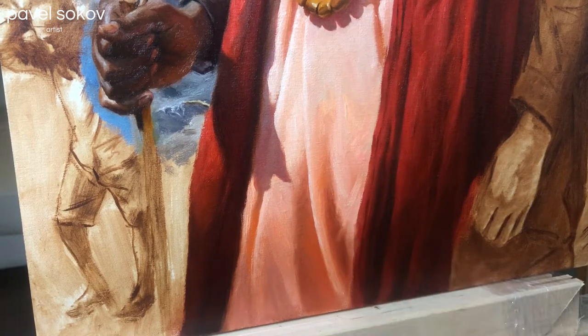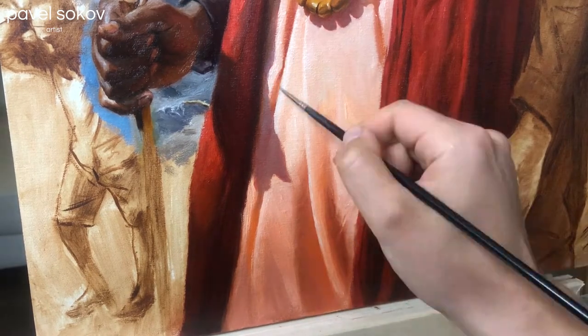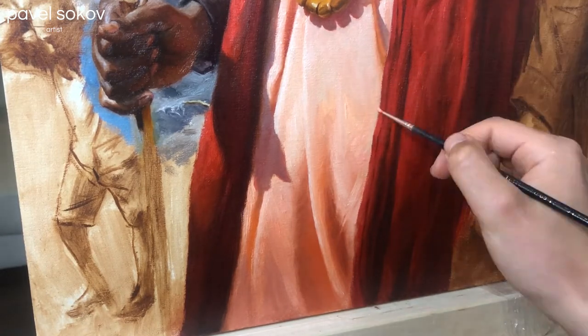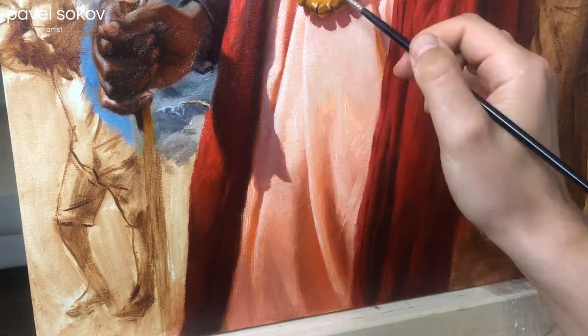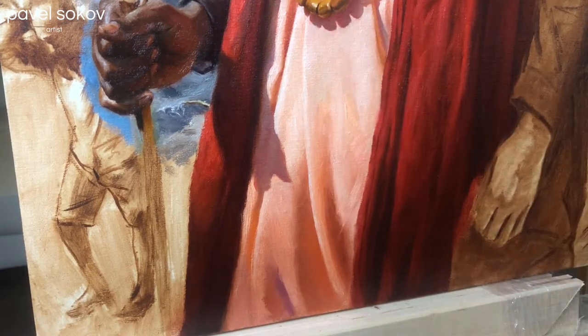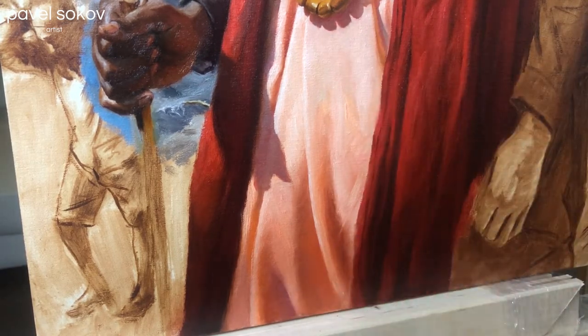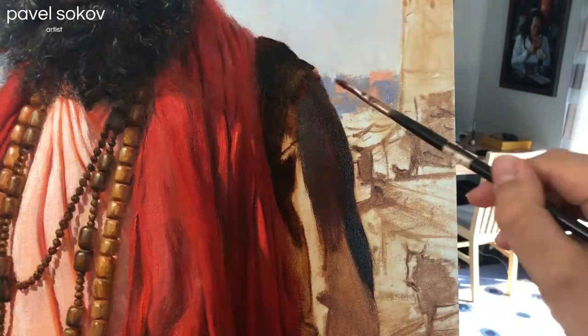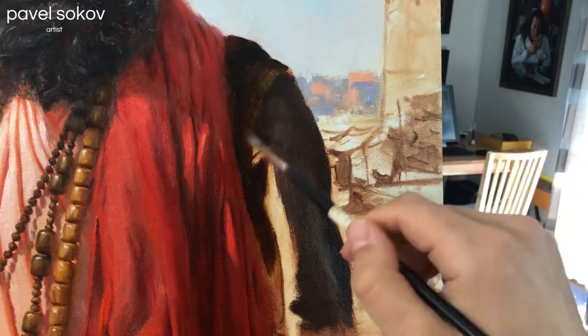The shadows inside the grooves of this tunic are actually extremely warm and contain a lot of orange. You have to make sure that you get that in. The reason, I think, is that it's a semi-transparent material and there's a lot of sun hitting it, so these form shadows have sunlight bouncing through them and coming out very orange.